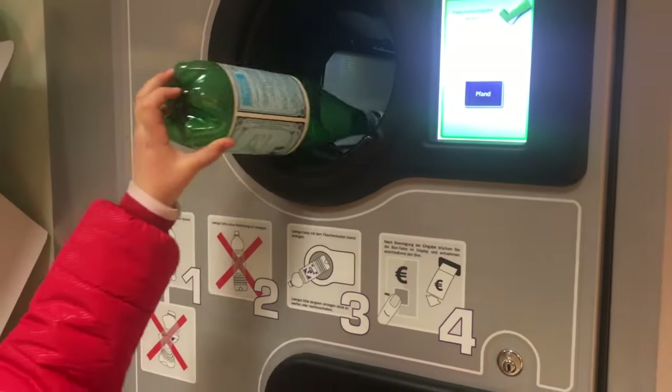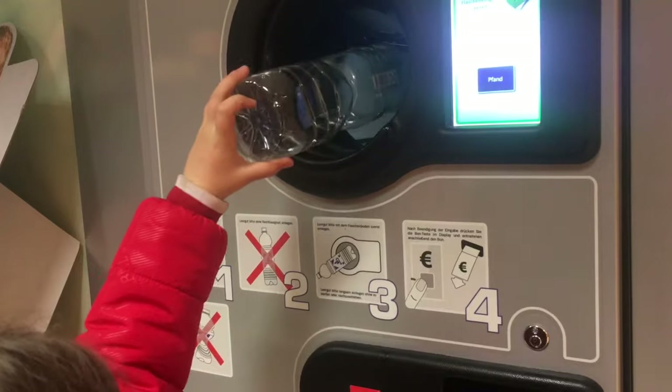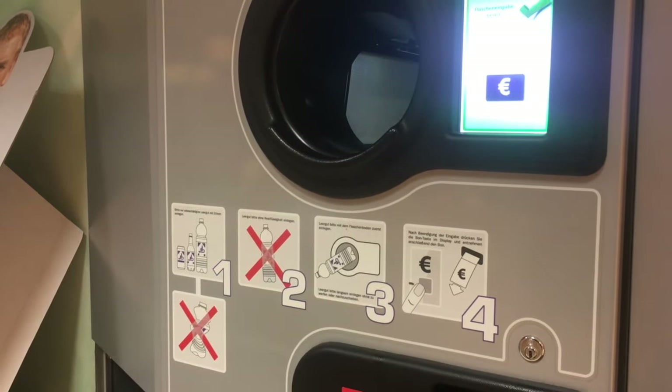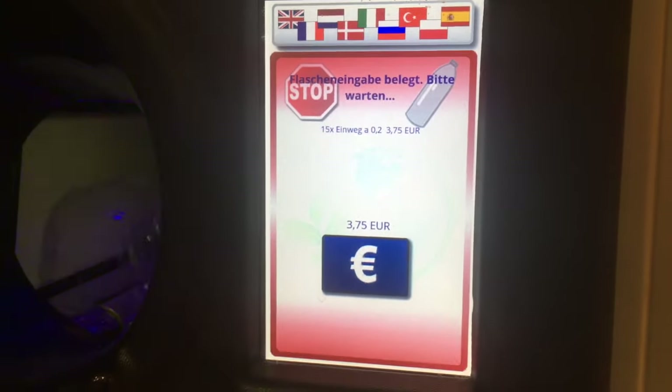By the way guys, you have to give it a little push, otherwise it will not eat. If you just put it in there like that, it will not go — it will turn red. So it's 0.25 euro for each bottle.